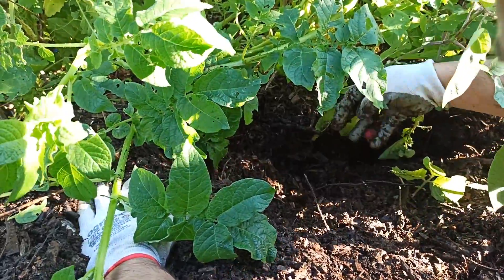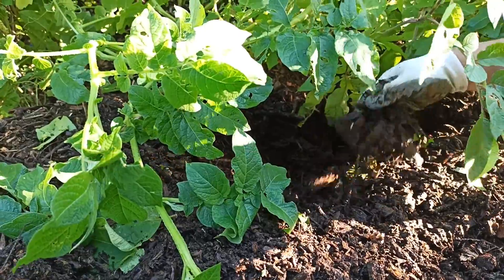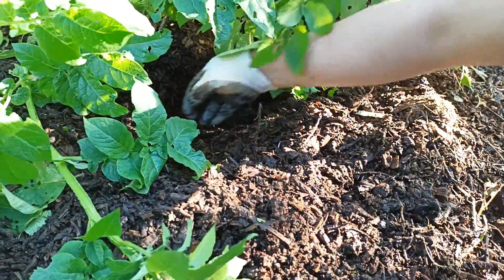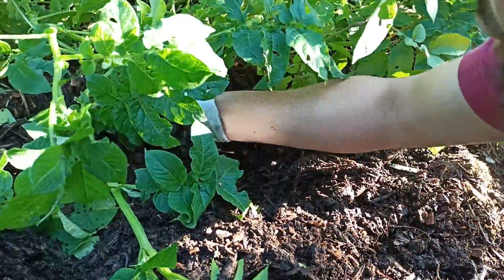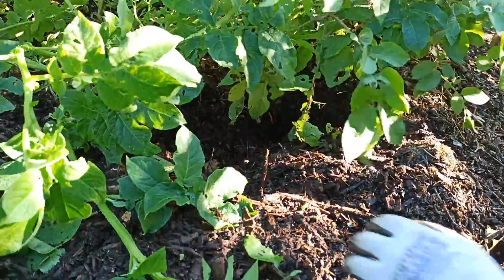So we've been having a little fertile around these and pulling out potatoes as and when we need them.